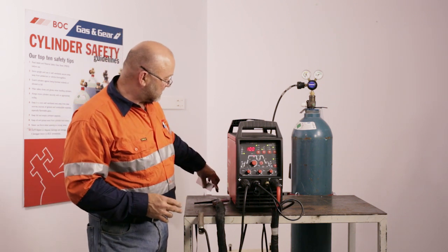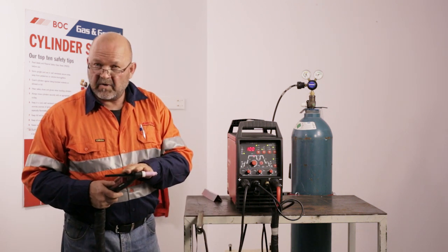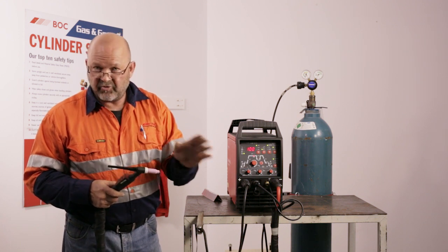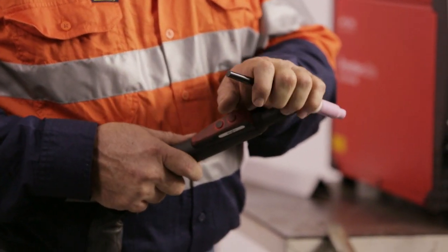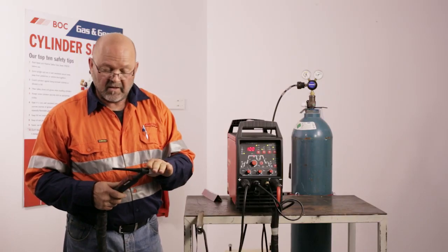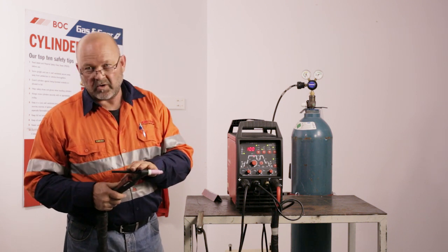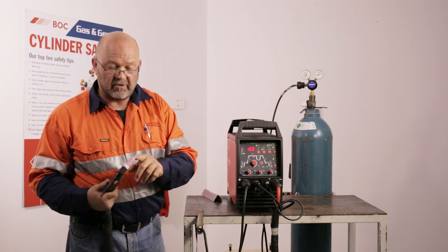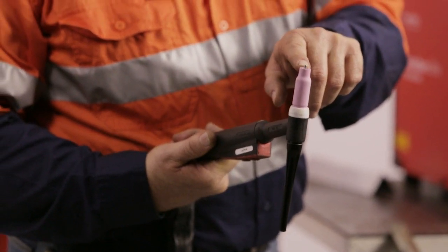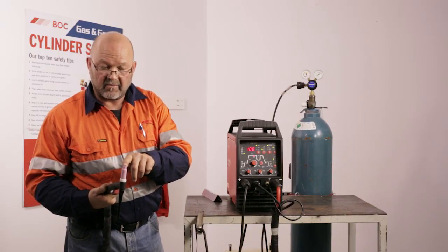Once you've got all that set, make sure you've got the right tungsten. When doing aluminium welding you use a zirconated tungsten. For stainless steel, the old option was thoriated, but now we have a rare earth tungsten with less carcinogenic fibres when grinding. There is a range of tungstens dedicated to aluminium or stainless steel — the aluminium tungsten generally balls up, while for stainless you grind it to a pencil point for more directed current down into the root gap.